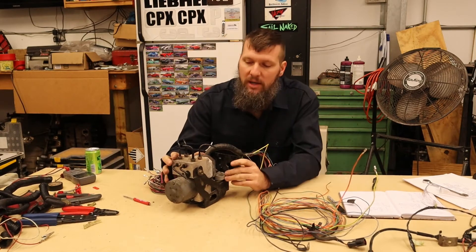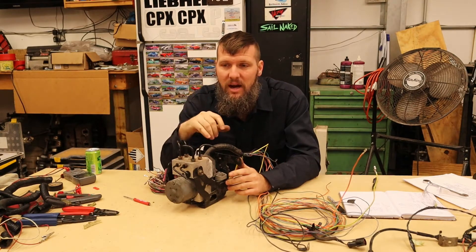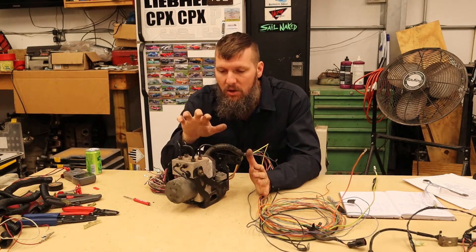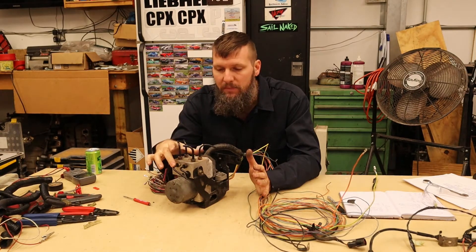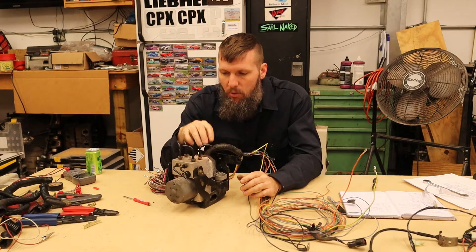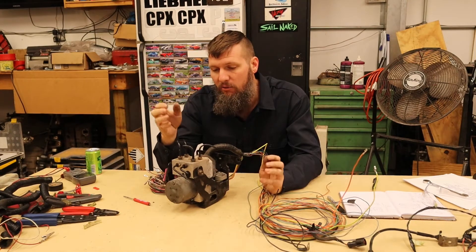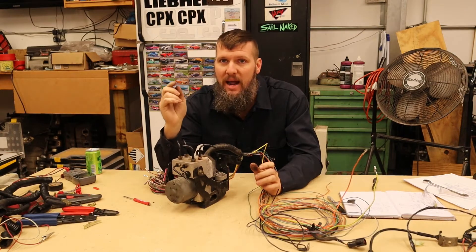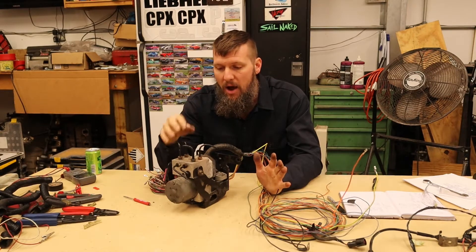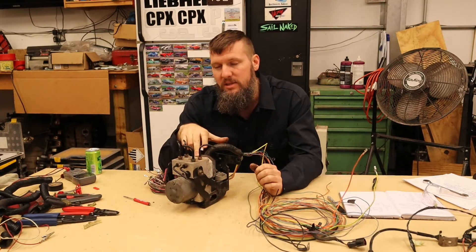The ABS modules that are currently out there — the early cars, maybe the 94s or 97s or something (don't quote me on the years), were three channel. That means they had one for each front and then one for the rear, which just split off and handled both rear wheels. The later ones were a four channel, which means you get a brake for each wheel. That is the more desirable one for me. It does mean I have to run an additional brake line to the rear, since right now there's only one going to the rear. But since I'm going to have to run all new brake lines anyway, I thought the four channel was the more desirable option.